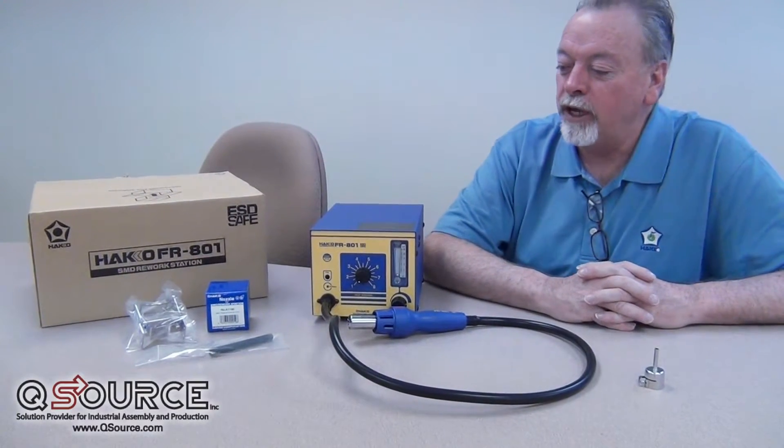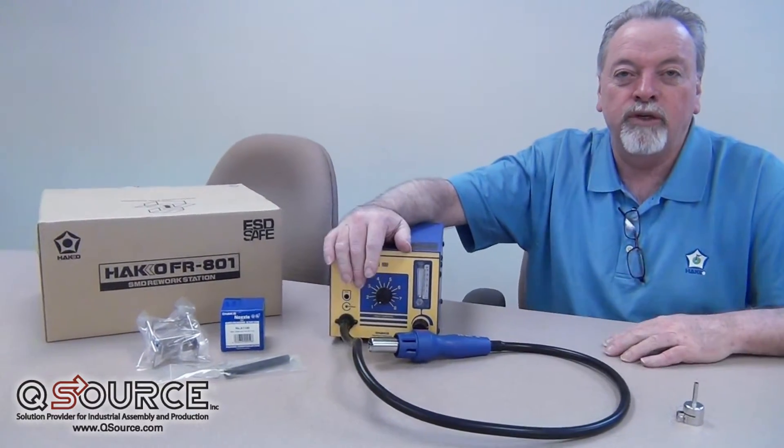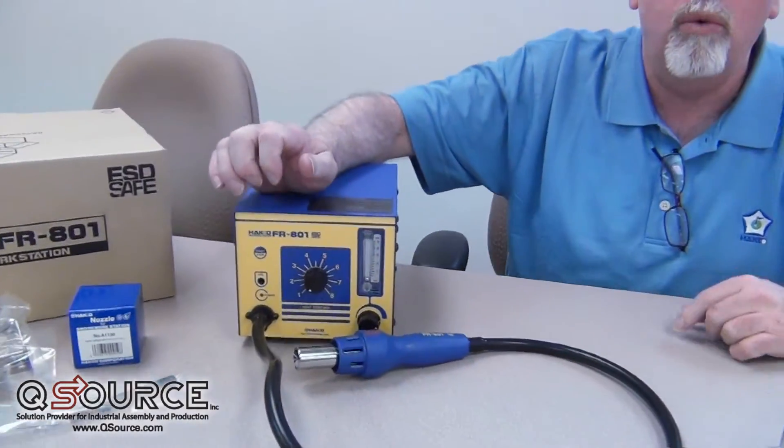Hi, I'm Dave Ford. I'm a manufacturer's representative, one of the products that I represent is American Honko Products, and we're here at QSource today to talk about the hot air station, the FR-801.